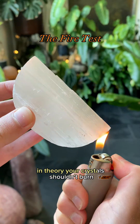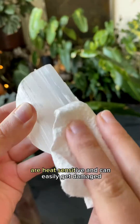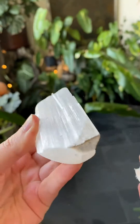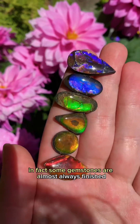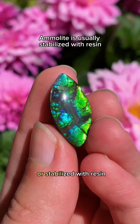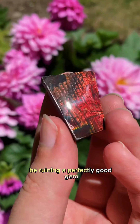In theory, your crystals shouldn't burn, but some minerals like selenite are heat sensitive and can easily get damaged. Most fakes aren't even made out of plastic anyways. In fact, some gemstones are almost always finished or stabilized with resin, which means you could accidentally be ruining a perfectly good gem.